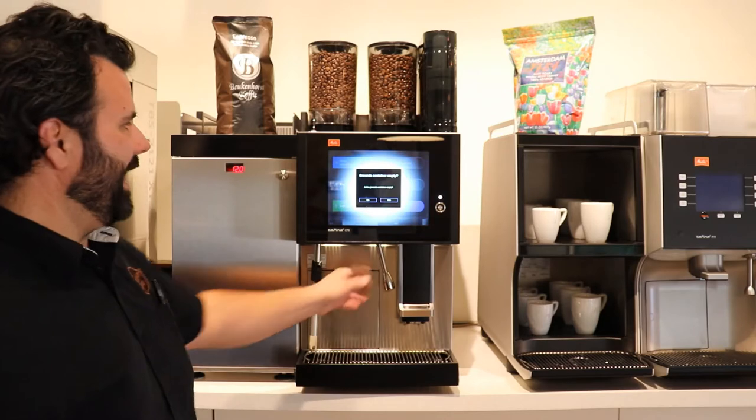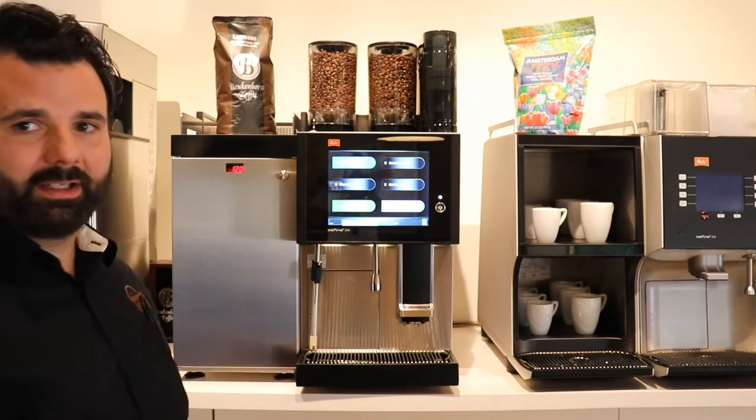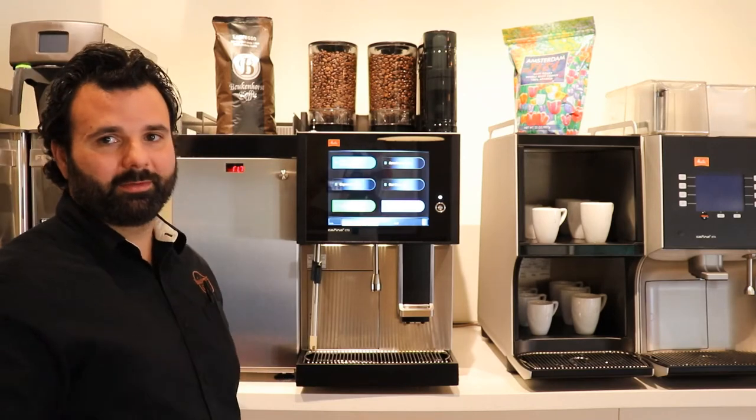Anytime you place the grounds container back, it's going to ask you if you've emptied it. It's important to say yes. If for whatever reason you pull out the grounds container and you don't empty it, you have to make sure you tell it no. It's important that you tell the machine exactly what you've done.